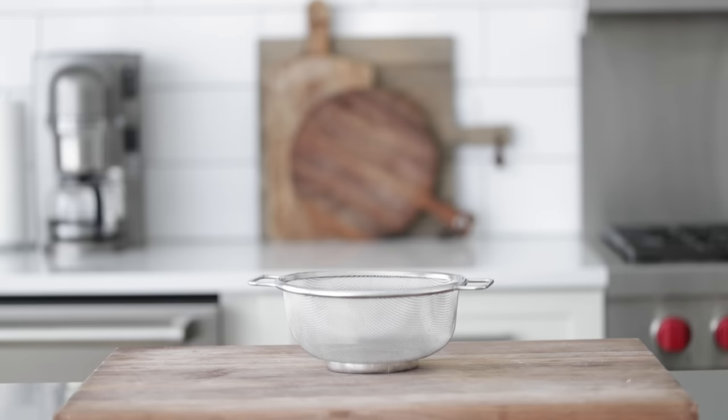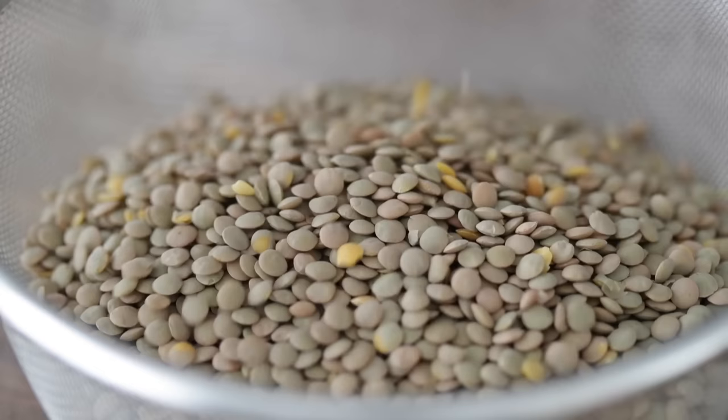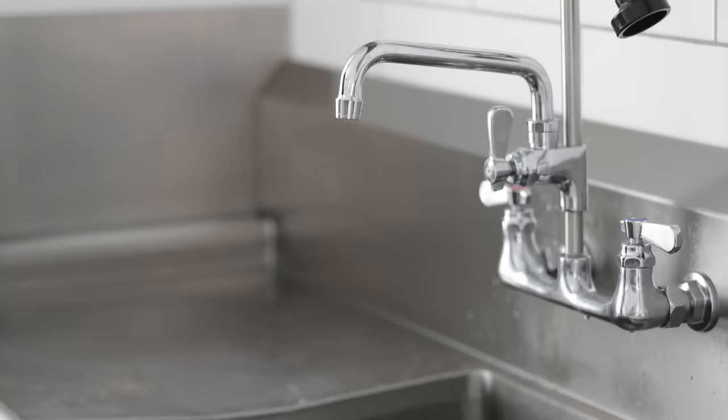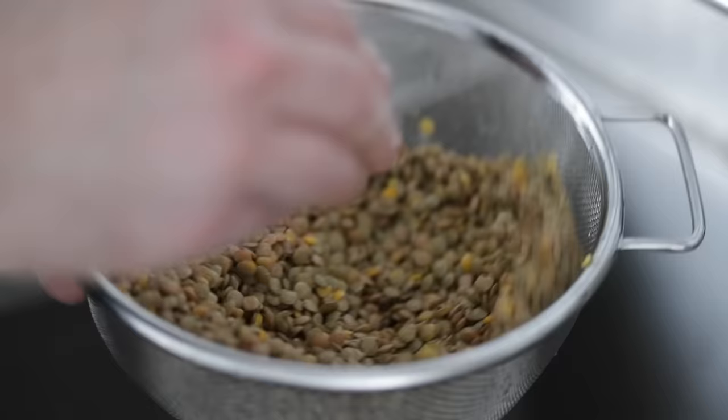We have three cups of green lentils. You can also use red, yellow, or brown lentils, although red and green seem to be most common at the local grocery store. The one I would not recommend are French lentils, because they don't break down and it would be really hard to get the right consistency in our soup. Let's rinse these under cold water for about a minute — sometimes lentils can be really dirty. Give them a quick rinse, a good shake, and set them to the side in a bowl until we need them.